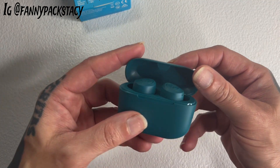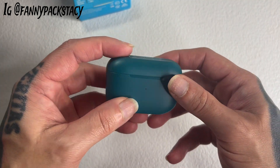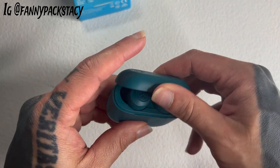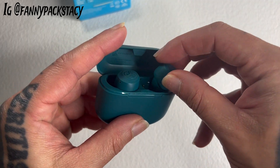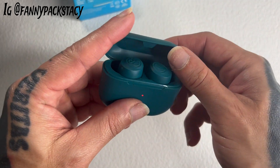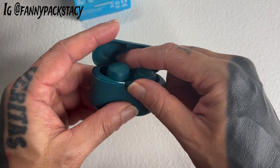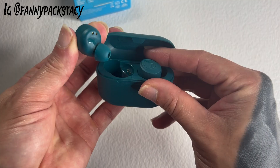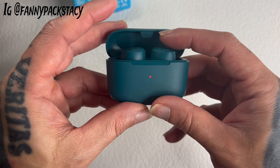They open like this — really cute little design. I like how these fit. In comparison to those AirPods with the design that's just shaped kind of like this, those do not stay in my ear whatsoever. I don't have any problem with these staying in my ear as long as they're pushed in pretty well.